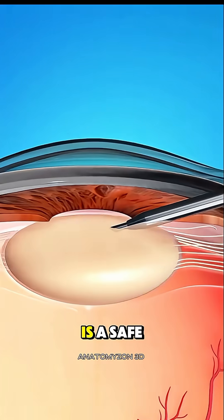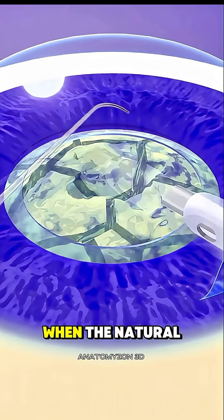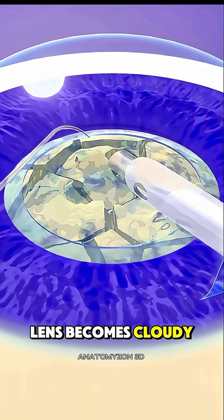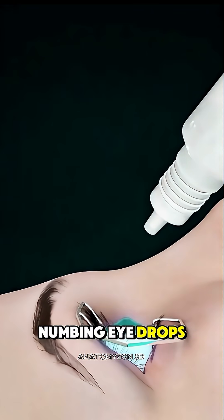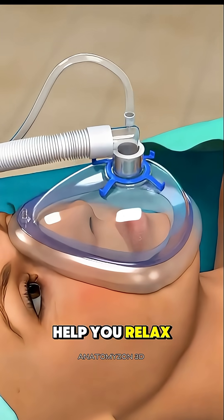Cataract eye surgery is a safe and common procedure used to restore clear vision when the natural lens becomes cloudy. It begins with numbing eye drops to keep you comfortable and sometimes a mild sedative to help you relax.